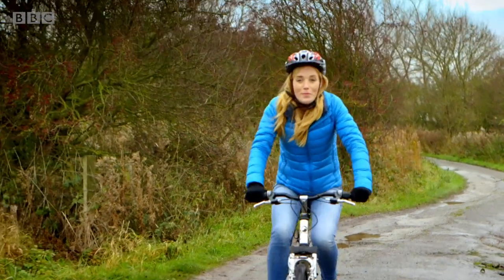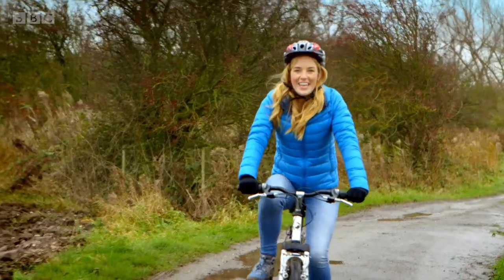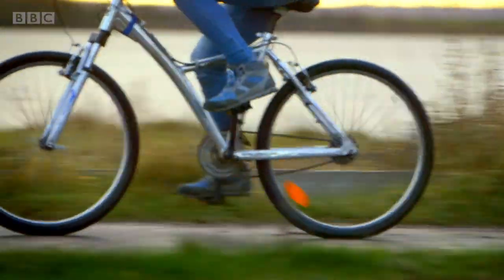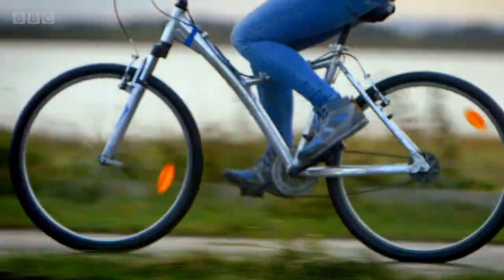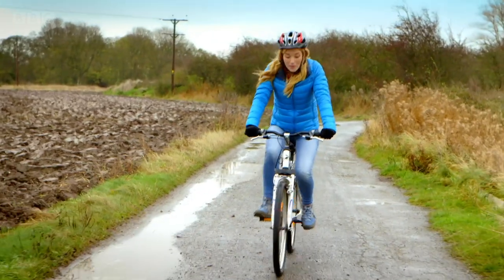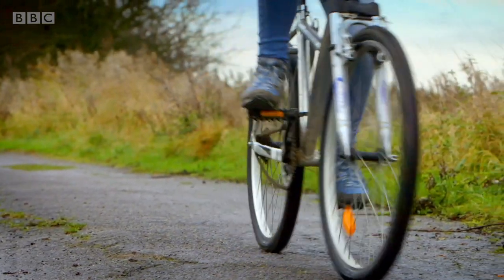When I ride my bike, I put my hands on the handlebars like this. And I put my feet on the pedals. And you can see that as I push the pedals, the wheels go round too. And this is what makes the bike move. But how do the pedals make the wheels go round?